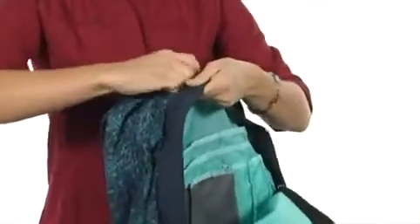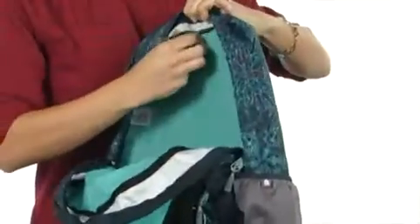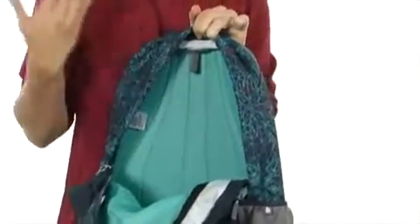And a larger hook and loop. Your main compartment is pretty spacious, and what I love about this main compartment is there is a little tab at the top in case you want to use this as a hydration pack.